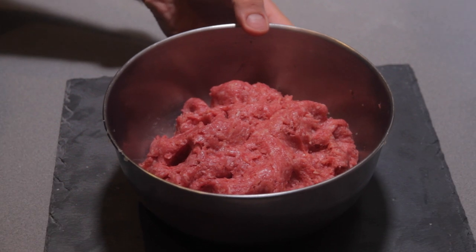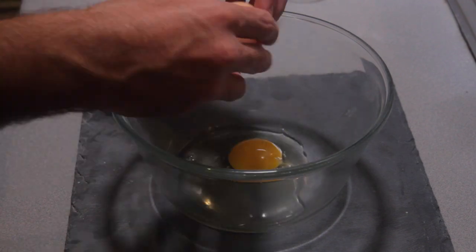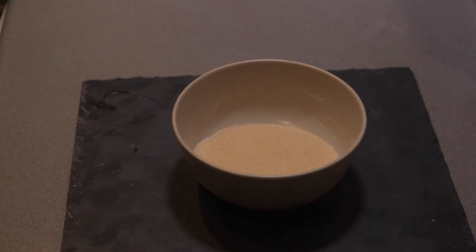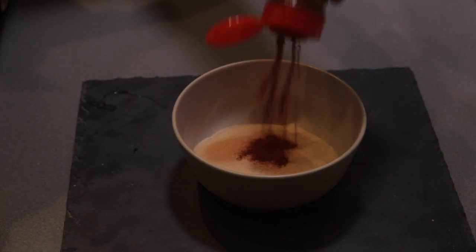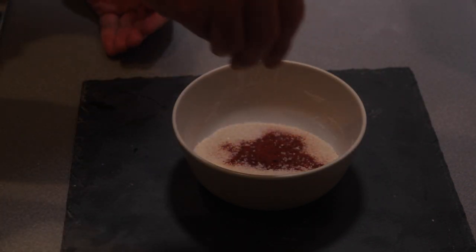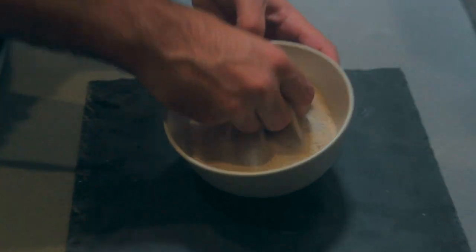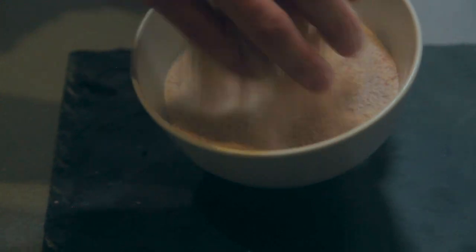Once the meat is evenly seasoned, we prepare the egg wash. Now let's season the bread — take some sweet paprika, very tasty. Add nice white salt, now we are going to mix it gently, like this.